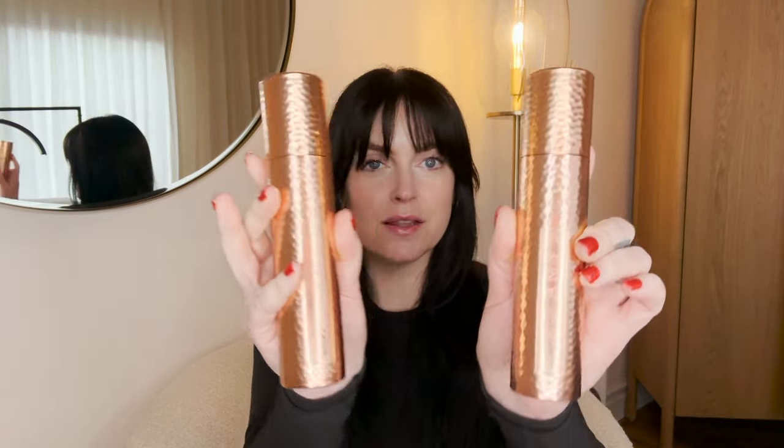Hi everyone, welcome back to the channel. My name is Katie and I'm the organic esthetician. In today's video, I'm going to be sharing my results so far after four weeks of using the Lima laser at home. I'll be walking you through how I've integrated this device into my daily skincare routine, because it does require daily use. Some tips, some tricks, and we'll touch lightly on the Lima skincare — their serum and their cream, which I've started to integrate into my daily skincare routine as well.